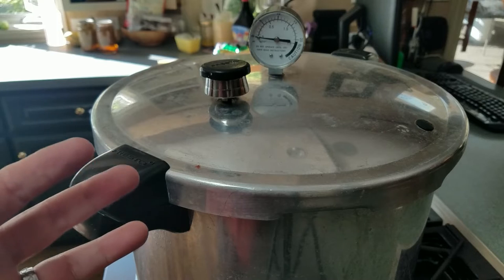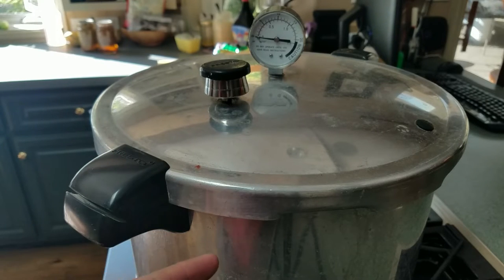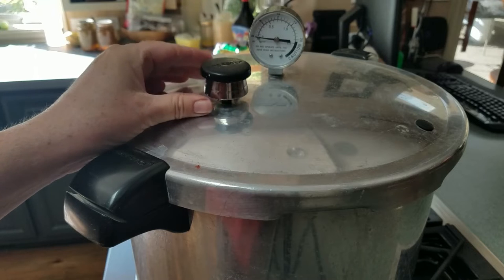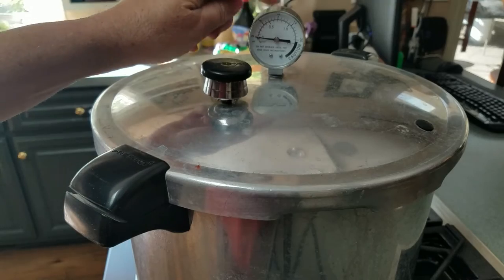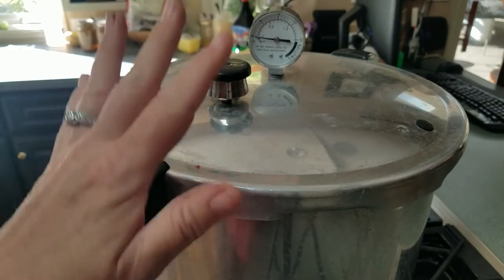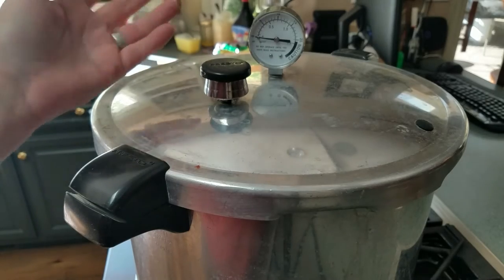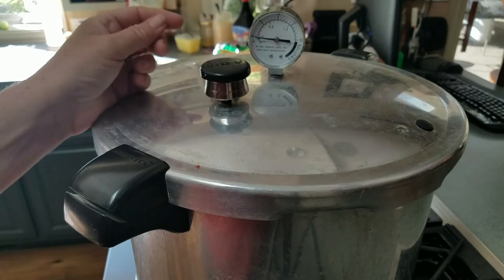The simple answer is: no, you're not doing anything wrong. Presto should make a bigger deal out of this, but they don't. The weight they give you when you buy your unit is a 15-pound weight, meaning you have to get up to 15 pounds for it to start rocking. Most recipes for those of us at a thousand feet or less call for 10, 11, or even 5 pounds — so there's no way it's going to rock at that low pressure.